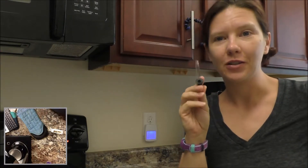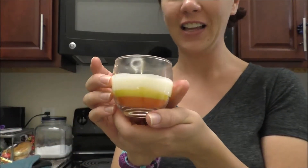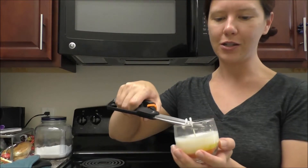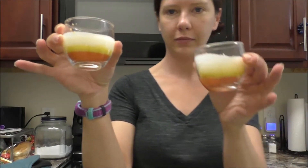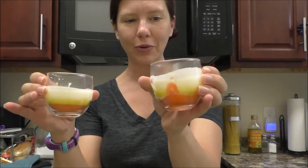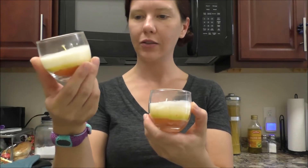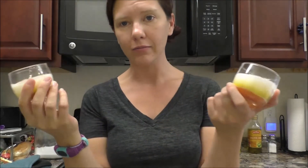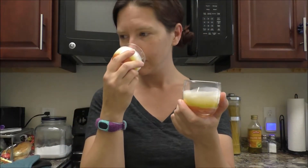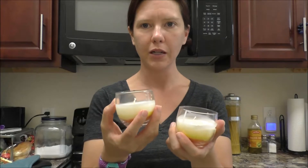I'm just going to say these candles are not going to turn out perfect. This side looks better — this has definitely been a learning experience. The last thing we have to do is just trim our wick. This side looks not so great — try not to tilt your candles before they dry. My layers aren't perfectly even and I got my yellow and orange mixed up. I'm hoping they will smell more like pumpkin spice when I light them.